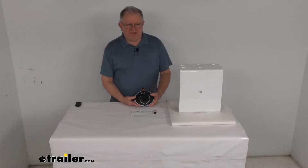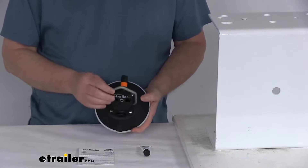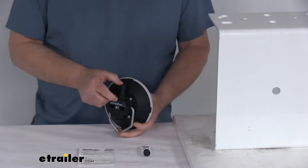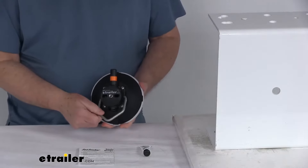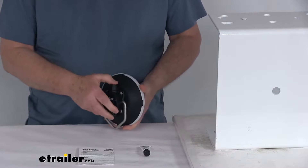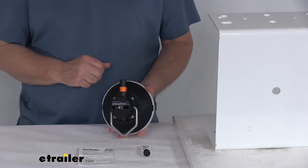Hello everybody, this is Jeff at eTrailer.com. Today we're going to take a look at this Sea Sucker 6-inch vacuum mount with the aluminum handle. This is a 6-inch pump-action vacuum cup. It has a V-shaped aluminum handle that will let you hang or secure a variety of objects to most horizontal or vertical non-porous surfaces without using any tools. It uses a pump-action vacuum that will create 210 pounds of pull strain without denting or scratching the surface it's attached to.